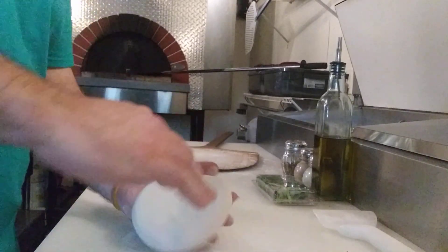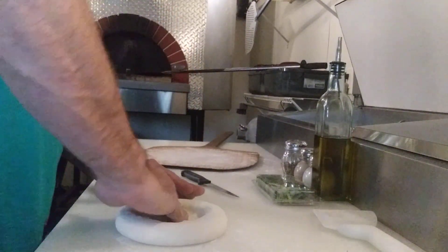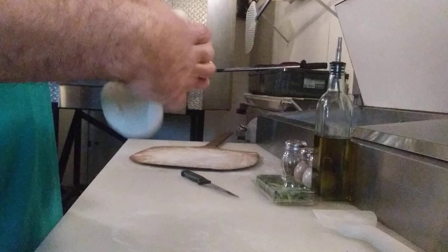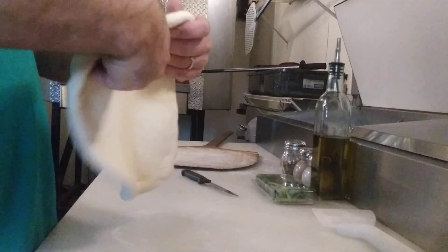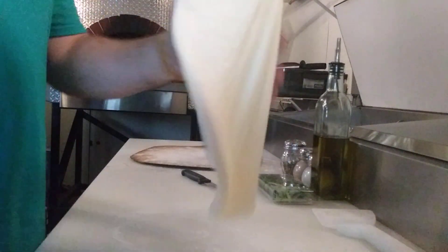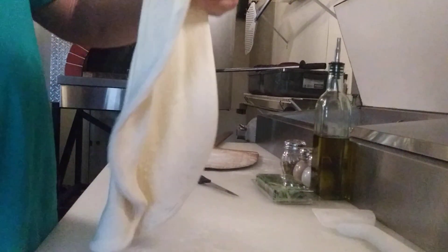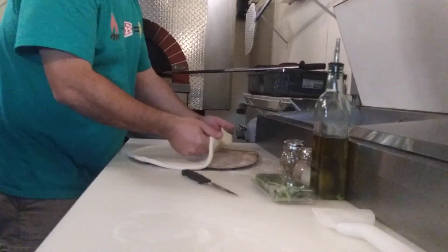12-inch pizza, 10-ounce dough ball. My little technique here — get it all stretched out. Double zero flour. Nice and soft dough. Pretty good — what do you guys think?